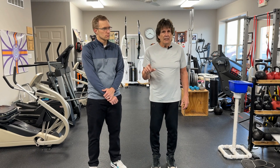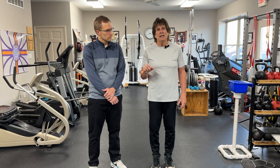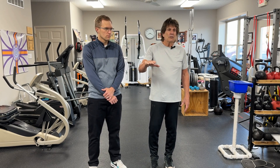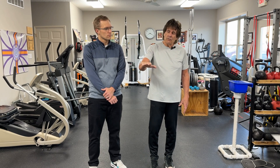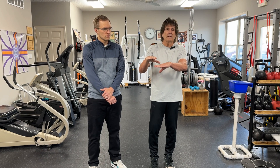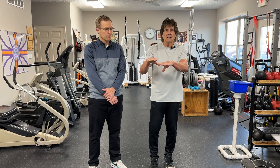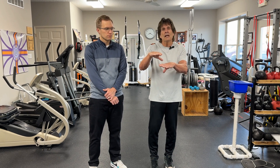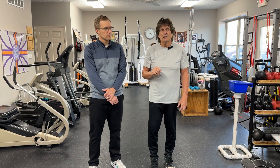The second key principle is that with these exercises, you do not work into pain. We describe it like this: you've got a threshold, and we test where in the movement pain starts. If pain starts at a certain level, then we train just below that threshold and don't cross into it. That way, the brain looks at that and says, 'That's safe, I can relax and let it go.' Then pretty soon, that threshold starts elevating, so you can get more range of motion — but you never train into pain.